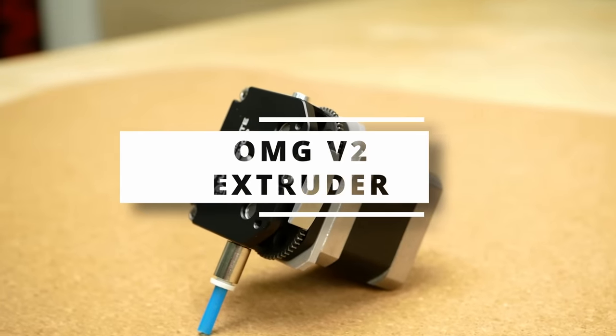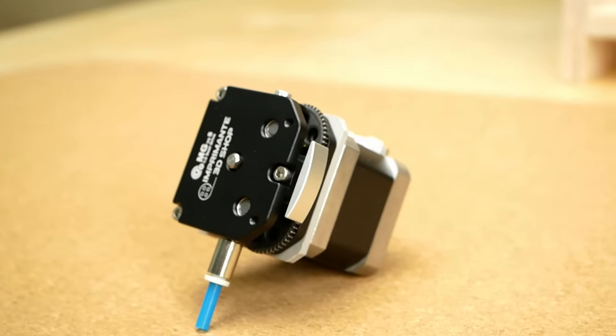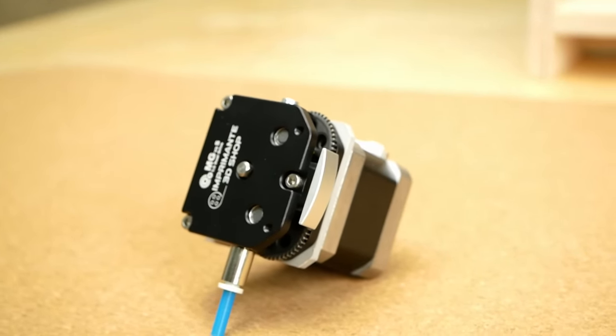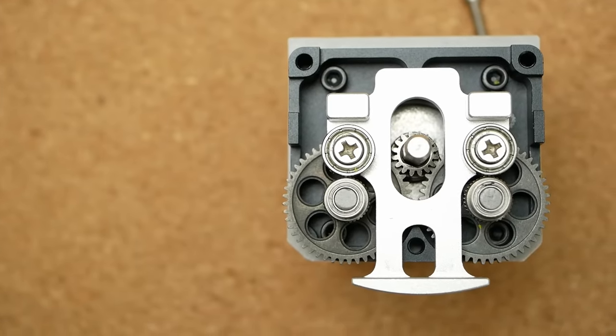Let's now come to our final contestant, the OMG V2 extruder, for which I had really high hopes. Instead of having two active gears on opposing sides of the filament, the OMG uses extruder gears in series.